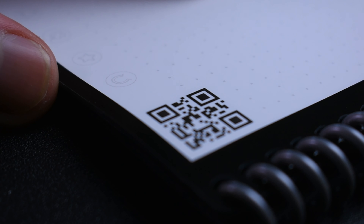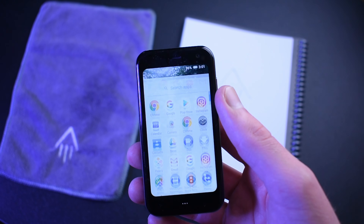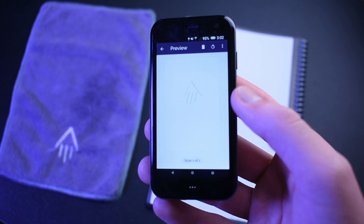If you thought that was the end of the tech crammed into the Rocketbook Fusion, you are wrong. Using a QR code at the bottom of the page and a black border, your smartphone using the Rocketbook app can scan in and enhance whatever is on any of the pages. The scanned image is then available to be sent anywhere online.